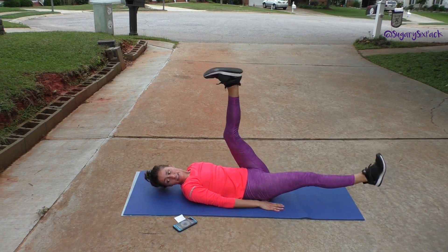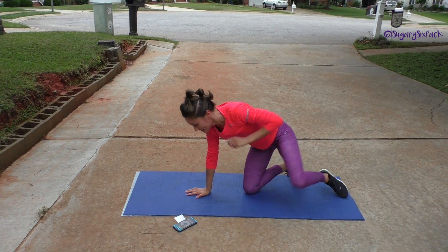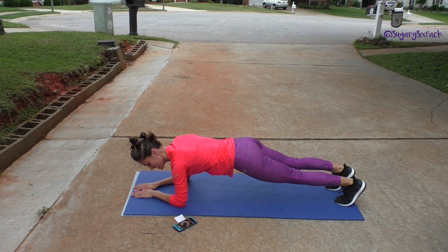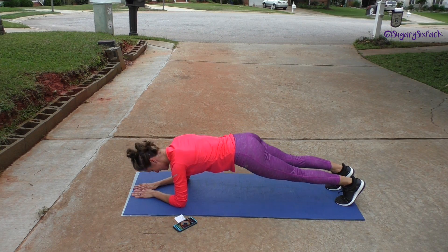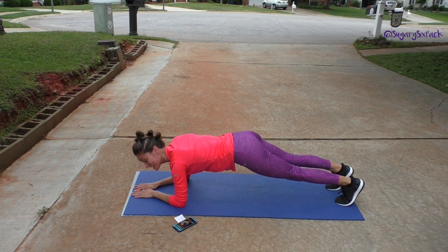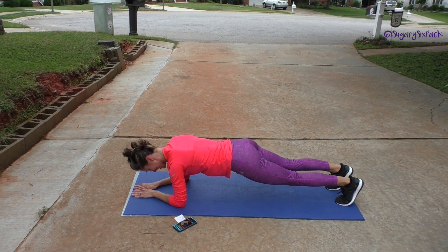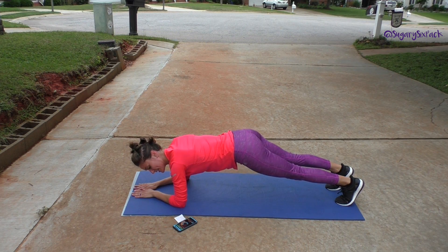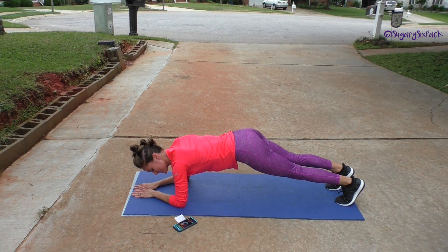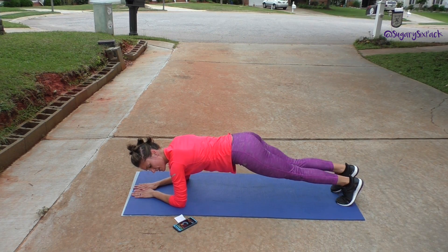We're going to be done now — start flipping around and we are going back into those hip lifts right now. Lift and lower. Teeny tiny move, very effective. Engage, engage. It's good work practicing engaging your transverse abdominus. Just lift and lower, and we are going to be at the start of round two after this. Teeny tiny lift, keep on going.